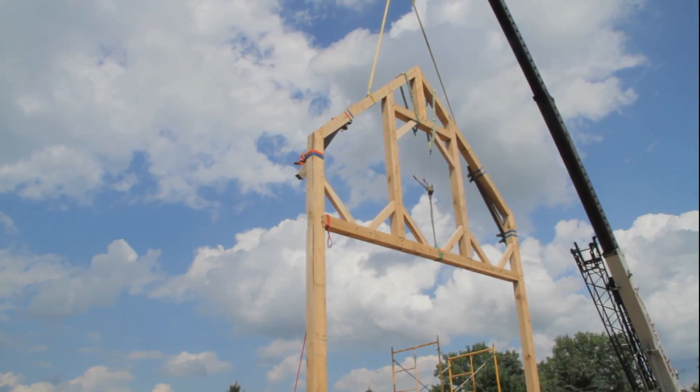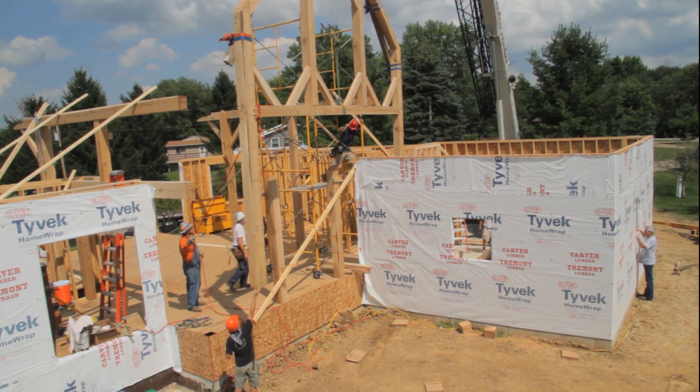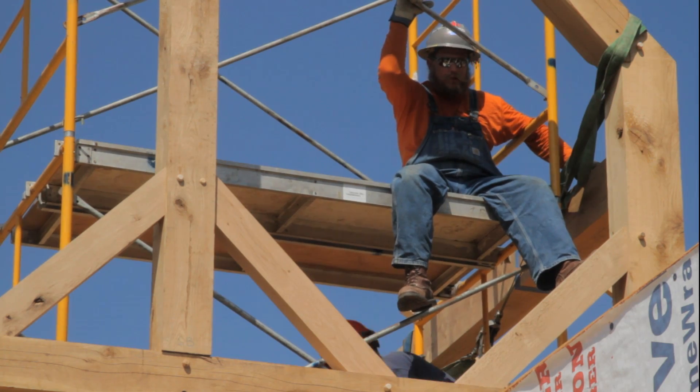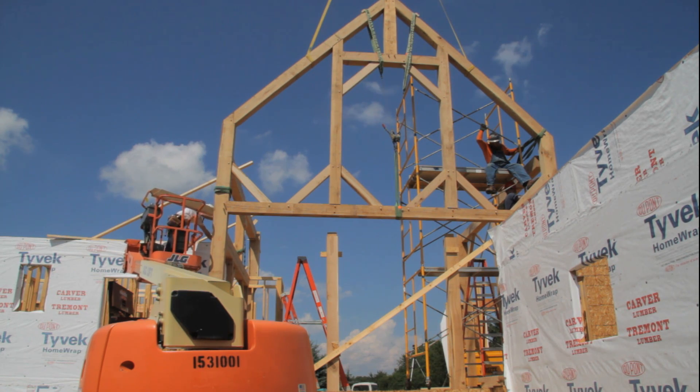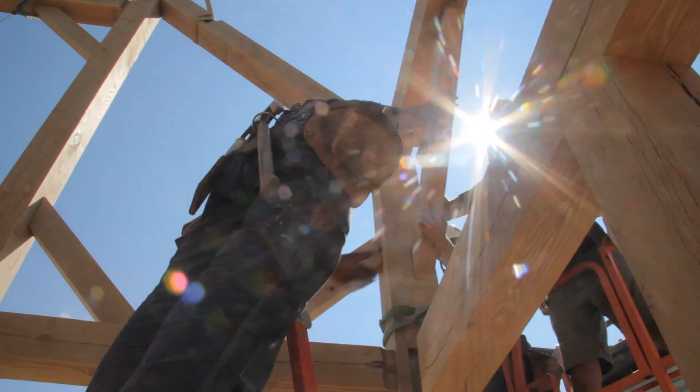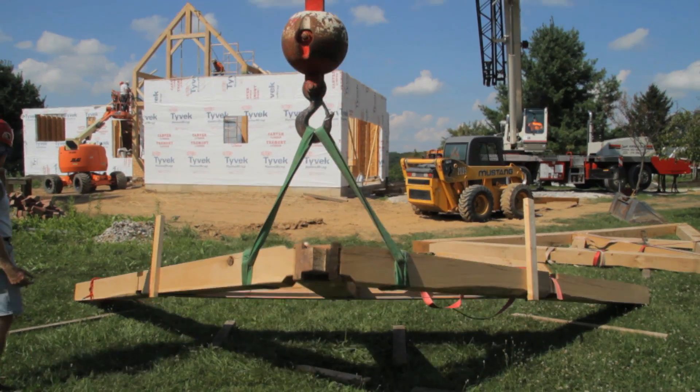They'll have a great room, a kitchen, a loft, and an outside porch with this structure. And then they've got multiple bedrooms in the conventional home. This is a good compromise between building a full timber building, the cost of building a full timber building, and building the core as a timber frame structure.